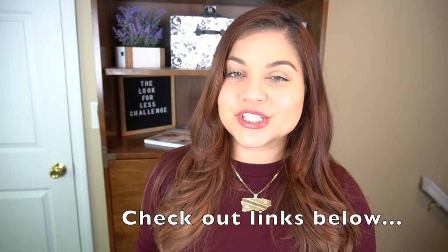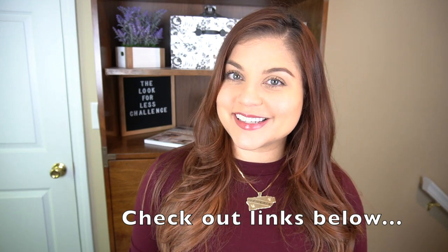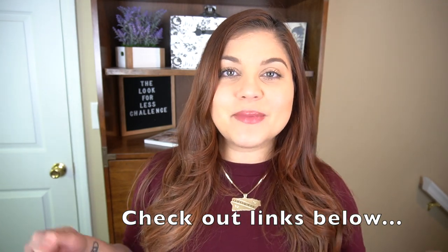If you participated this month there is a playlist link in my description box below where you can add your video as well. I can't wait to share what I created for this month's Look for Less and I can't wait to see what everybody else did on their channels too.